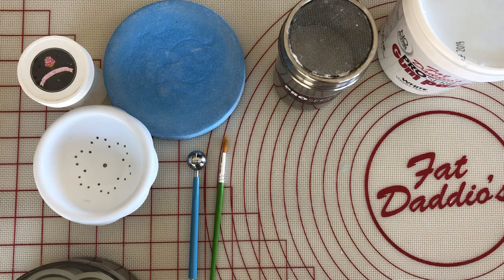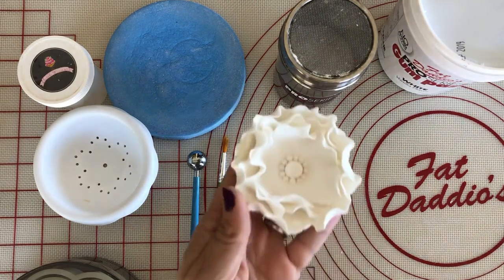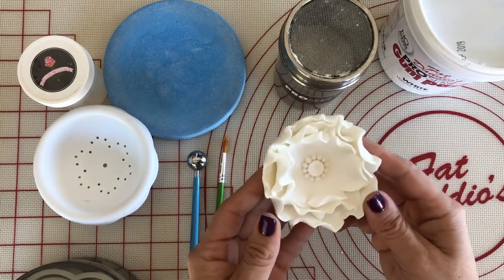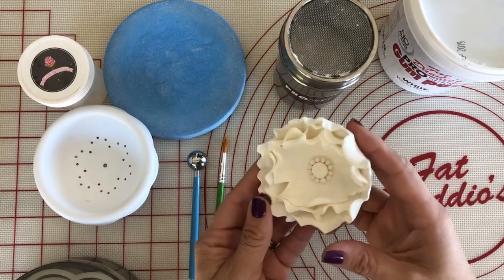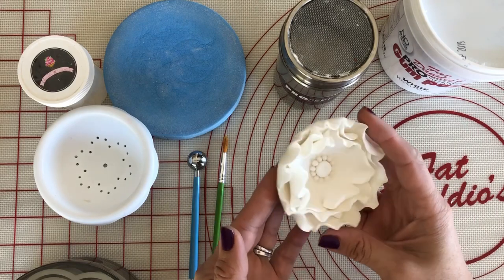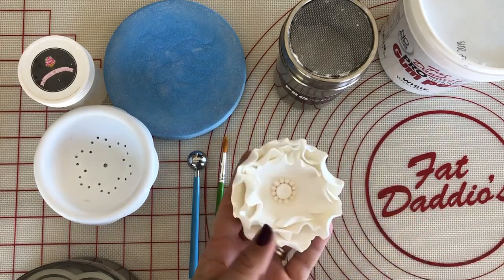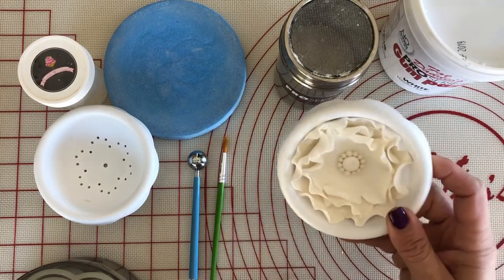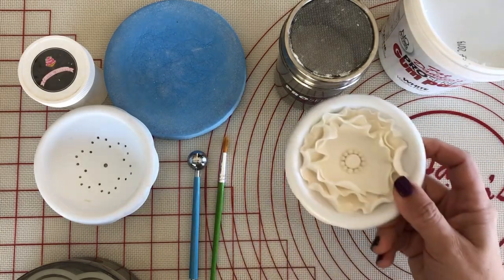Today I'll be showing you how to make a simple sugar flower. This is made out of Fat Daddy O's gum paste and it's super easy. They're really beautiful, especially when you do a lot. I just made this one in a private class on Sunday, so I'm going to show you how we make this. Here we go.